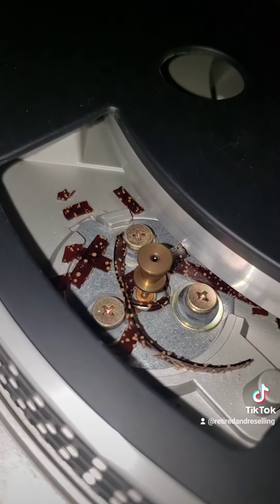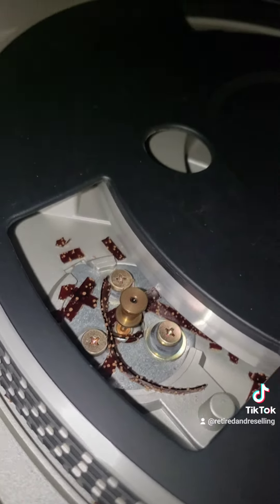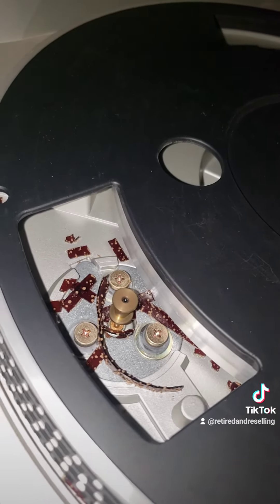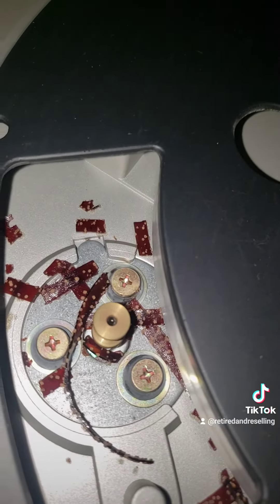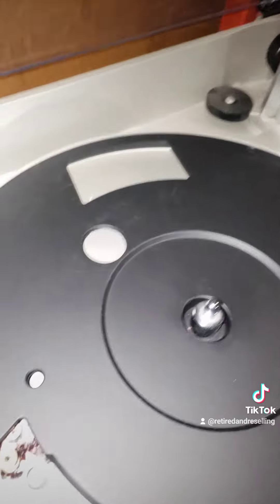I guess it's just the rubber band. The thing's spinning. So I guess the band that turns the turntable — that is all just corroded. Other than that, this should work. I probably have to take this thing apart and buy a rubber band.